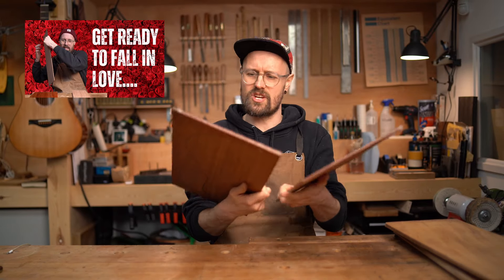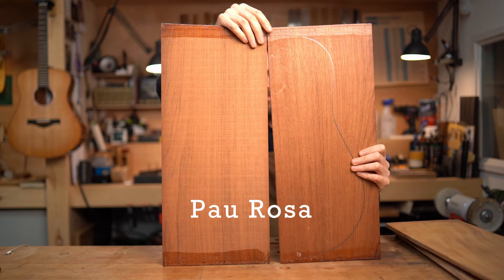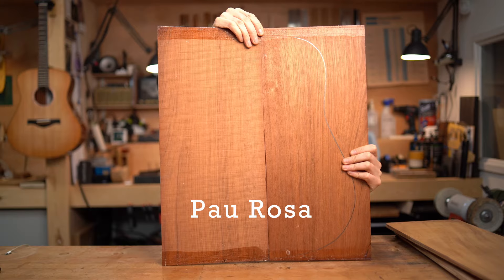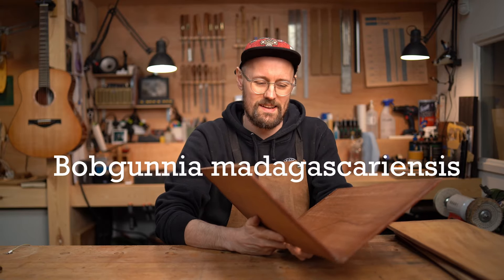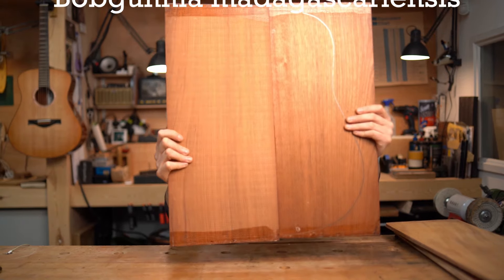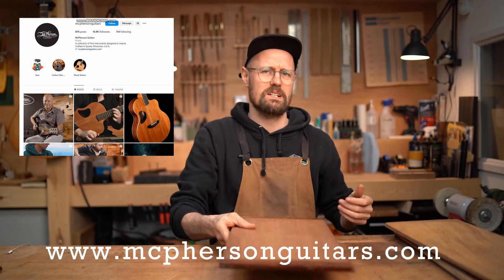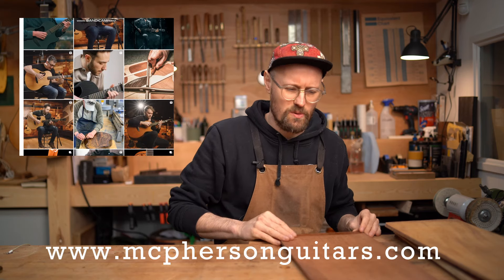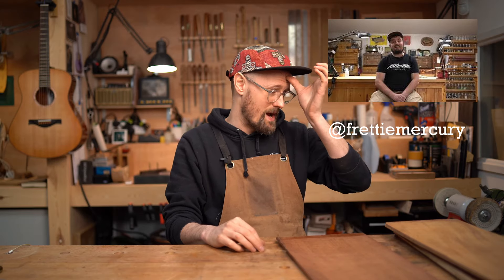I think Karen at Bigfoot Guitars has built with Monkey Pod, so go check that one out. And finally, an extremely dense, very, very hard timber. This is one we have actually featured on the channel before, but the set we showed was slightly different. This one is Pau Rosa. Originally it was classified as a Schwarzia, which is the same family as something like Catalogue, but was reclassified as Obgunia madagascariensis. I believe this set comes from Mozambique. Super, super dense. Very, very hard. Go check out McPherson Guitars — I know they build with it a lot, but I first came across it through the work of Tom Daly, aka Fretty Mercury.